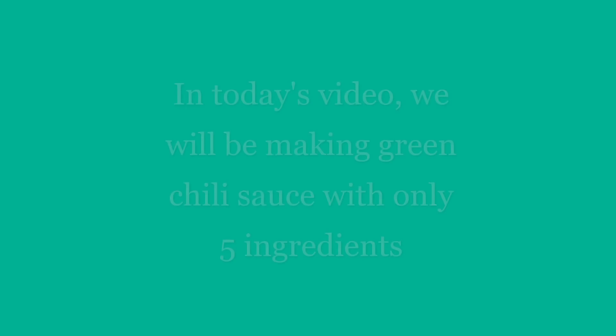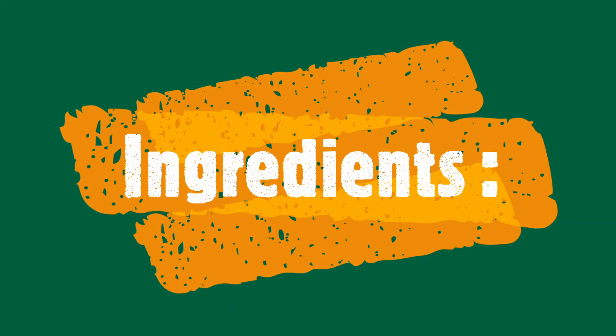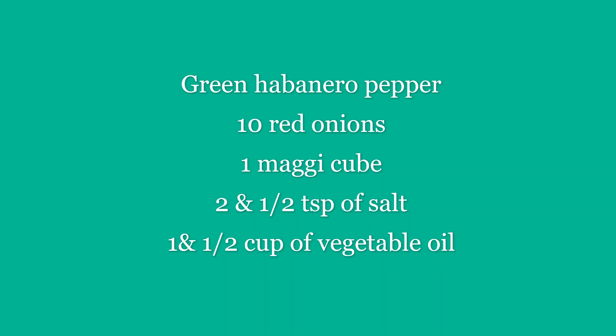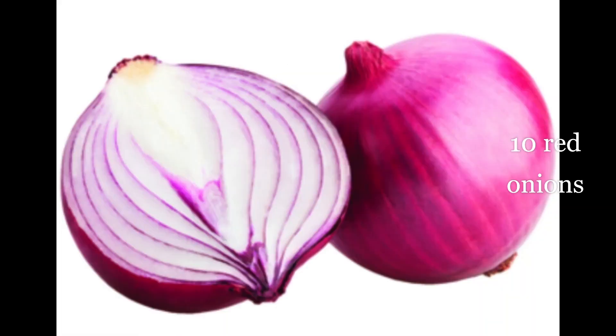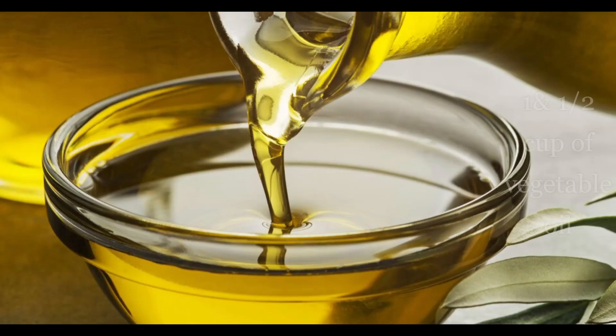In today's video, we will be making green pepper sauce with 5 ingredients. Our ingredients for today's recipe include green habanero pepper, 10 red onions, 1 malikin, 2 and a half teaspoons of salt, and 1 and a half cups of vegetable oil.